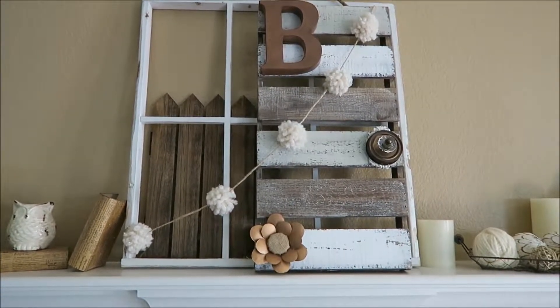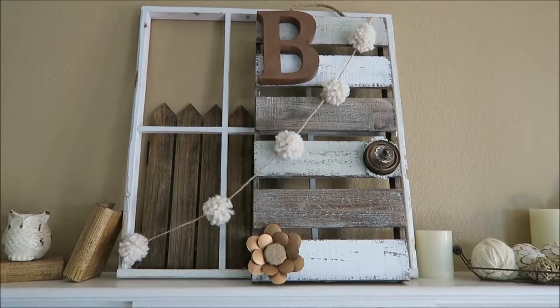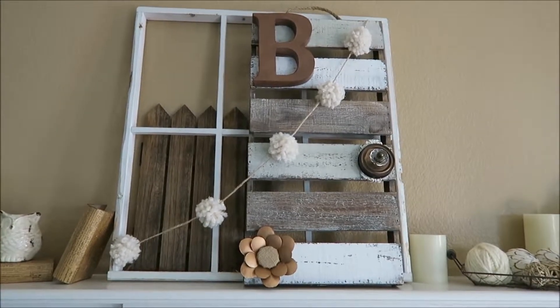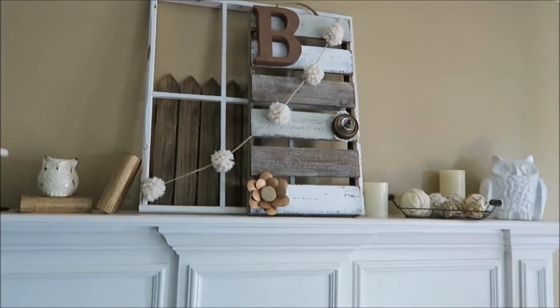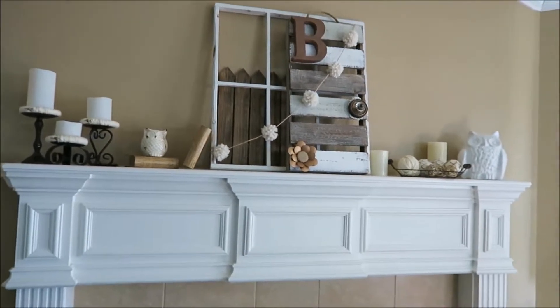Home decor does not have to be expensive or hard. This was very easy to put together and did not take me long at all. So let me step back and give you a wider view of my winter mantle.